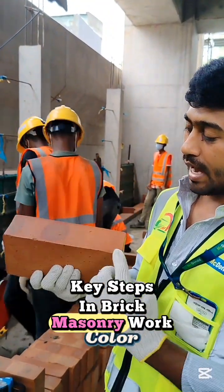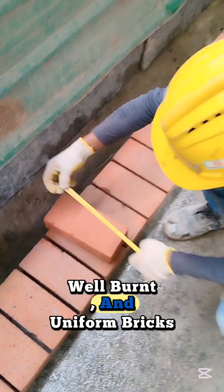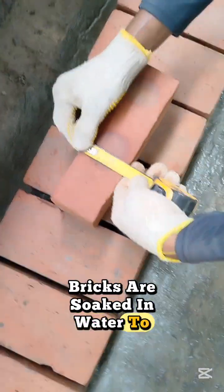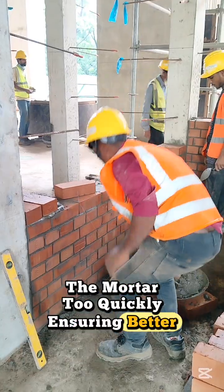Key steps in brick masonry work. Brick selection: high quality, well-burned and uniform bricks are chosen to ensure long-lasting performance. Brick soaking: before laying, bricks are soaked in water to prevent them from absorbing moisture from the mortar too quickly, ensuring better bonding.